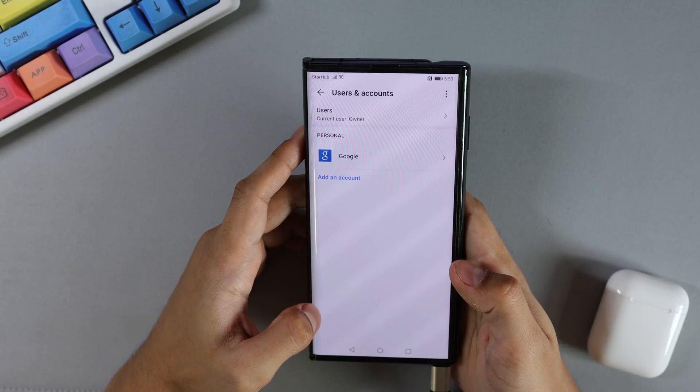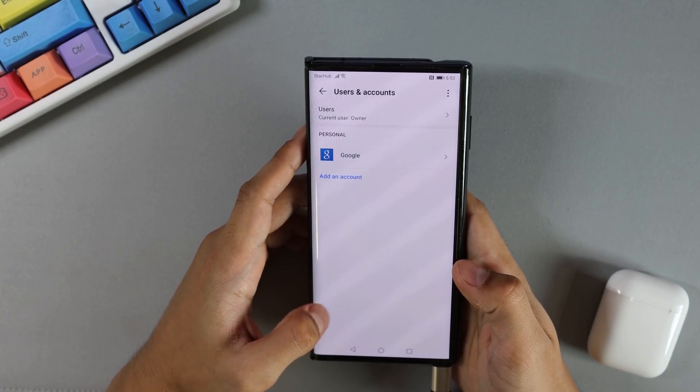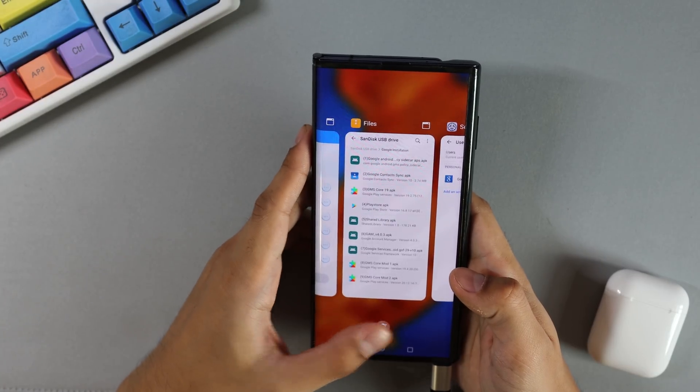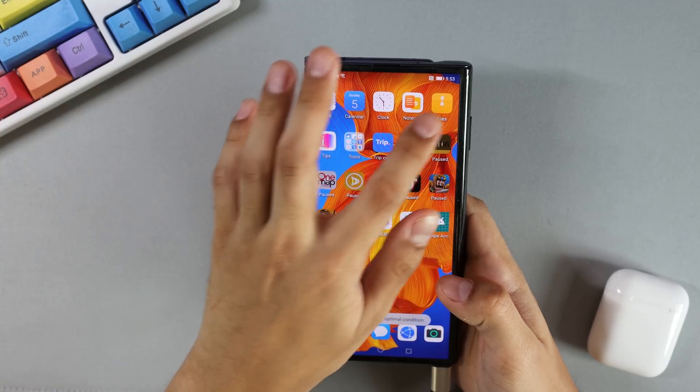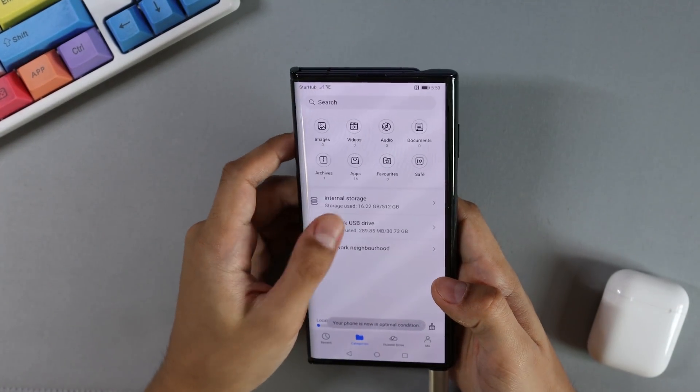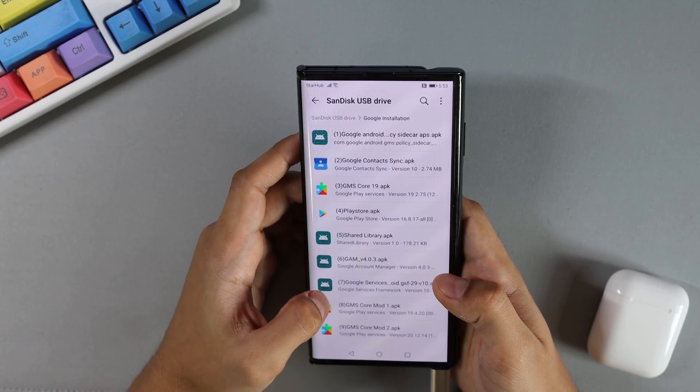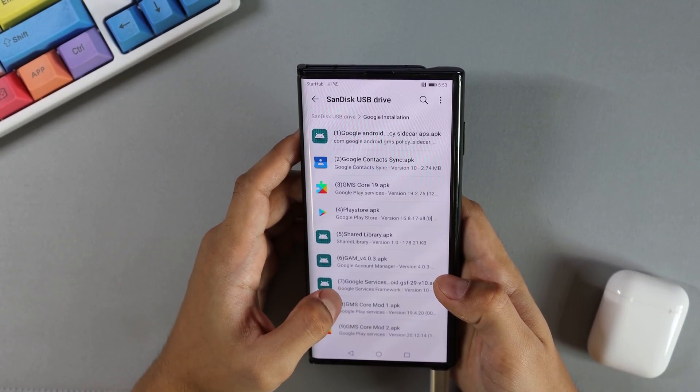Take note that if you have more than one Google account, repeat this same step to add each account, as you will not be able to do so later on. Once you've added all your accounts, clear your memory and go back to your file manager. Select your USB drive, open the Google installation folder, and now install the seventh Google app, which is Google Services.